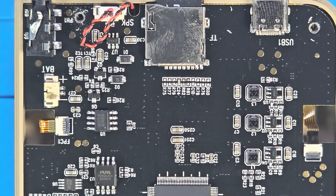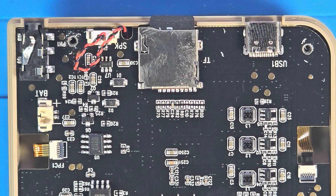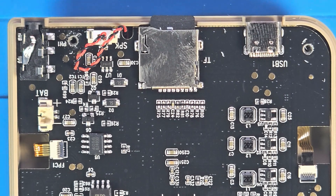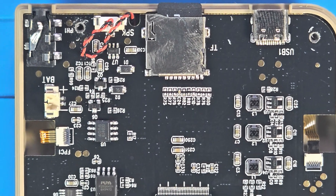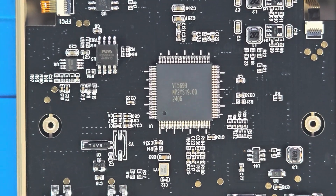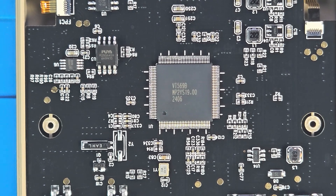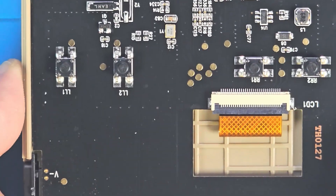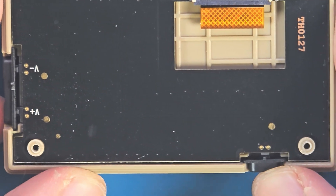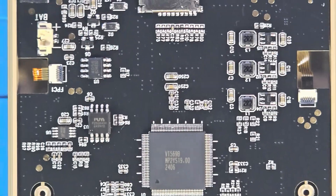There we are - let me give you a good look at the top. I'm gonna slide it down and check out the chip. What does that say? V-1-5-6-9-B, MP-2-Y-S-1, 9.0022406. And we have our screen right there.